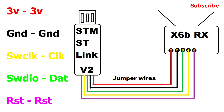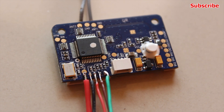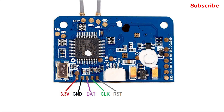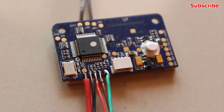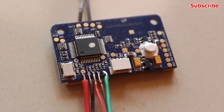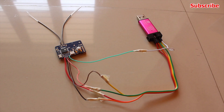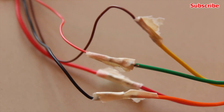After that, you'll have to connect the receiver to the USB adapter using a few jumper wires so that the firmware can be programmed on the receiver. For the X6B receiver, since it has five pads, I'll have to use five jumper wires. I've soldered the wires on the receiver pads and connected the other end to the STM adapter's appropriate pins.